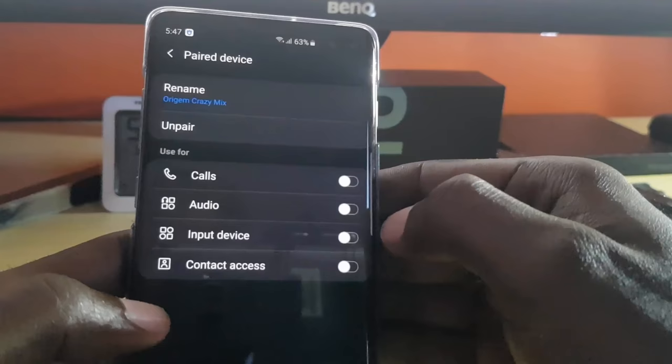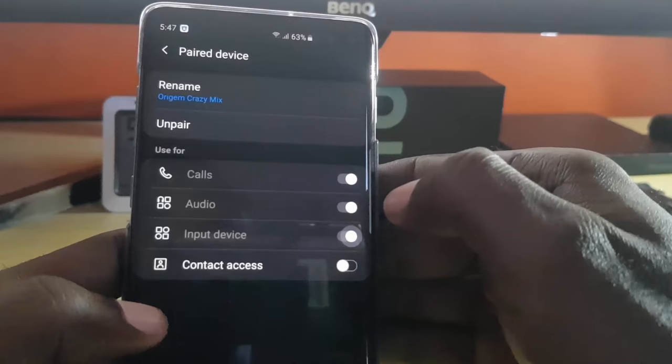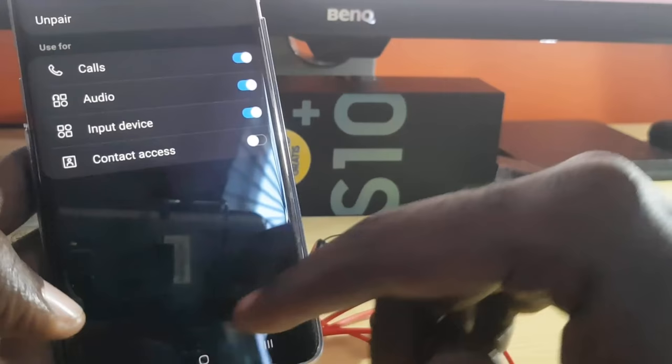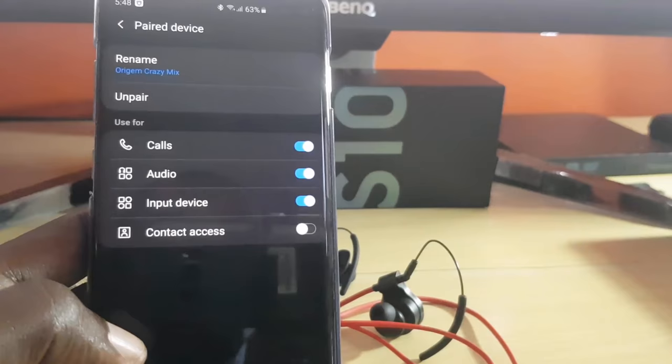Once you've turned them all off, go back in and turn them on one at a time — turn on all three as before. Then play some audio and see if that works. You'll notice the device may briefly disconnect and reconnect when you do this, which is normal.